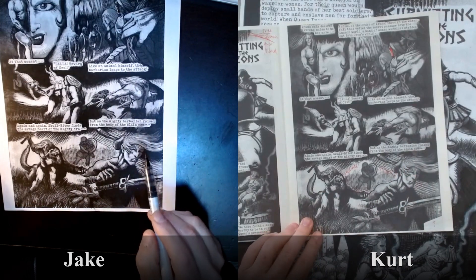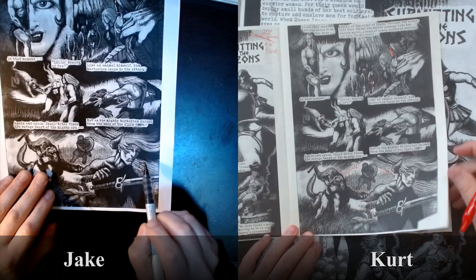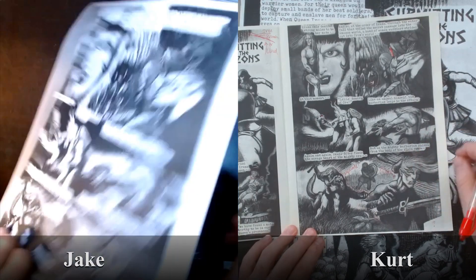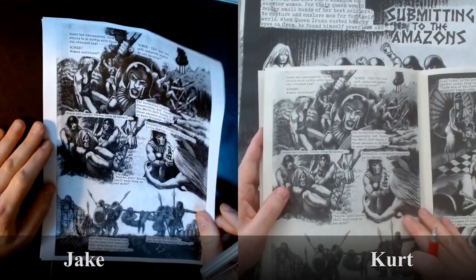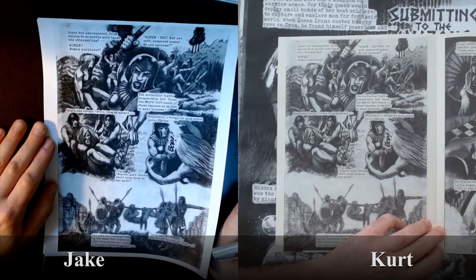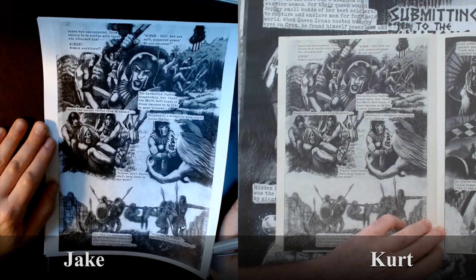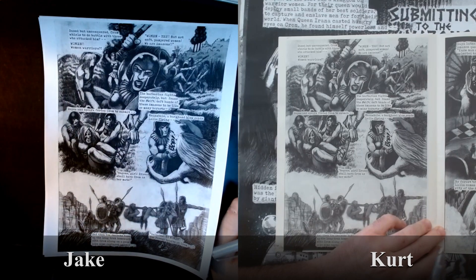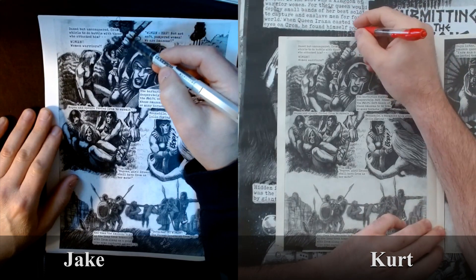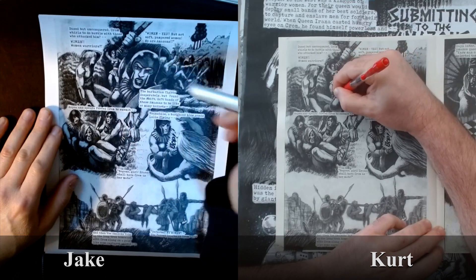We did this in Turbo where there are some impact lines — you go over in white and then in black. He's taking a big hammer blow right there. Assuming this is the next page: 'Dazed but unconquered, Krom whirls to do battle with those who attacked him. Women warriors.' I would put a little lightning bolt down here too. Sever — you'd just have to go around this wrist and this contour, because otherwise it looks like she's in front of these guys.